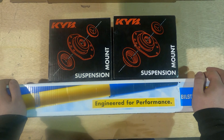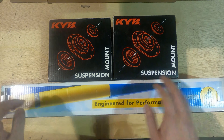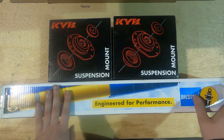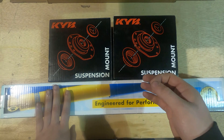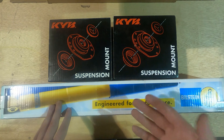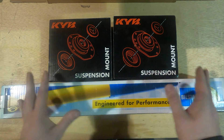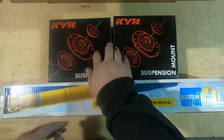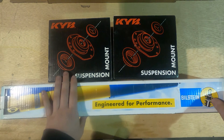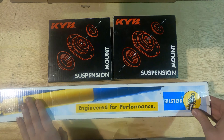Hey guys, how's it going? This is Steve with All Dogs Off-Road and on today's video I'm gonna run through how to prepare a Bilstein 5100 for assembly onto your vehicle. Now this is going to be specifically applicable to the Nissan Frontier and Xterra, but you can also gain a lot of information about your own vehicle because all this stuff is pretty similar. So let's get started.